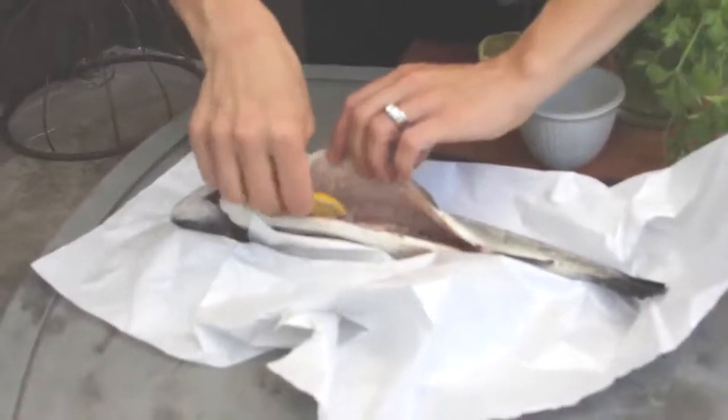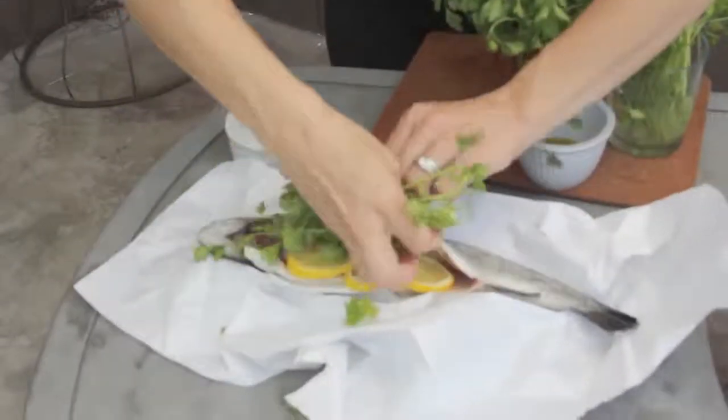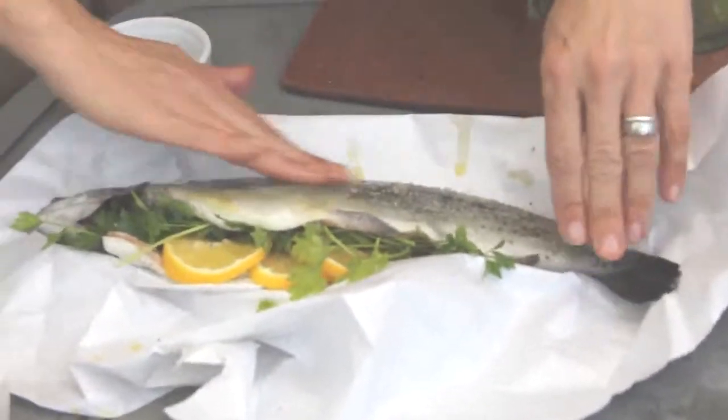Then once we've got it salted and peppered, we're going to add some lemon slices and some parsley. I'm also going to rub the fish with some olive oil before I put it on the grill to keep it from sticking.